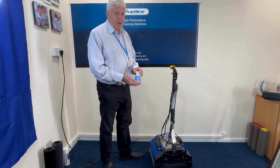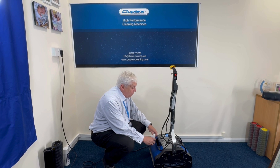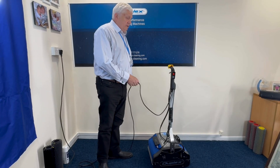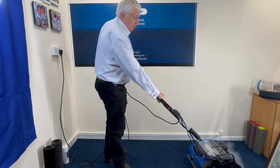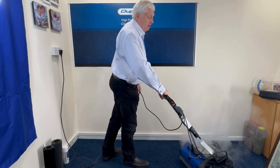This is Hydroscale — it's a scale inhibitor. You need to put about a quarter of this bottle into the water tank once a day. No need to put it in every time you use the machine, just put it in once a day on the first job of the day, and that will keep the steam generator scale free. Also, you may have noticed I've got the cable in one hand and I'm using the machine with the other hand. When you're using the machine, always try to work away from the cable.